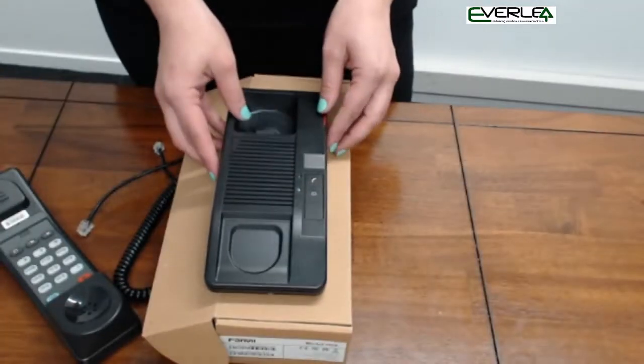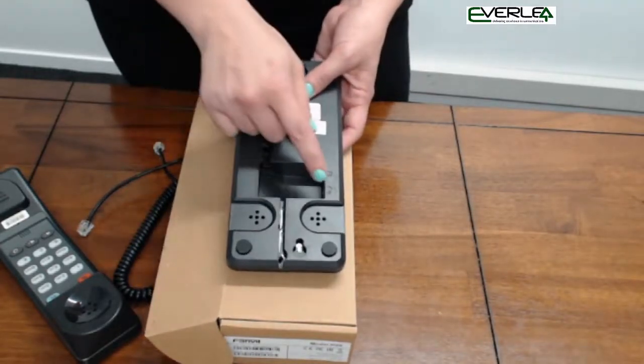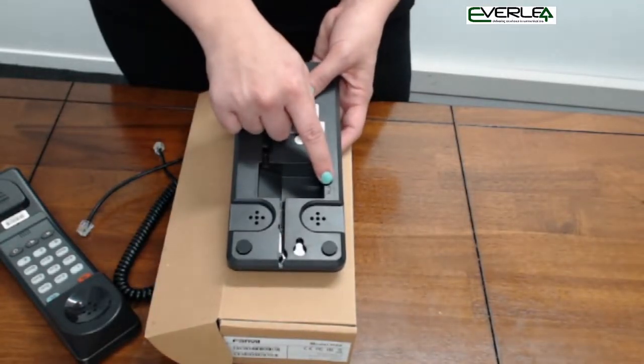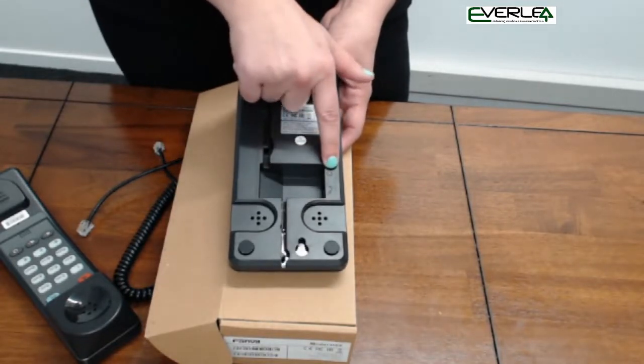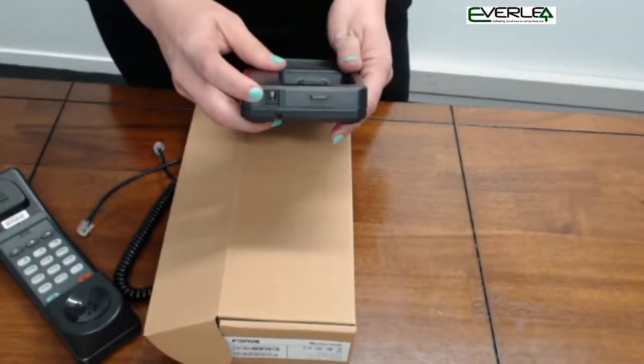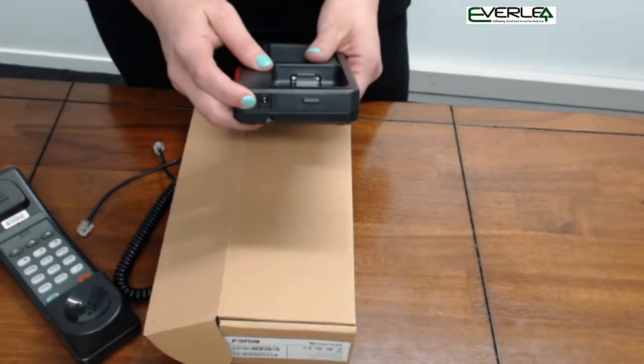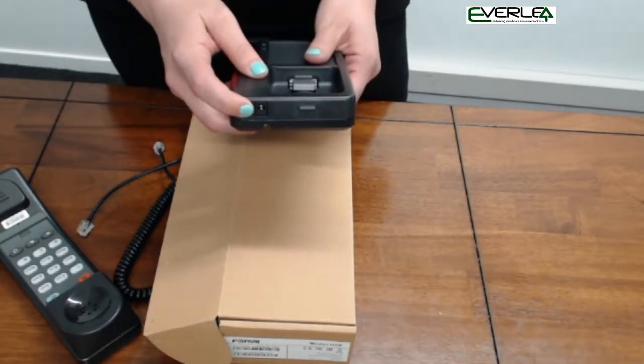Let's have a look at the base of the phone. On the back of the phone you will find the handset plug for plugging in the handset, and your standard LAN port for the PoE input. The phone also has an optional power supply input. Power supplies have to be purchased separately and are not included in the package.